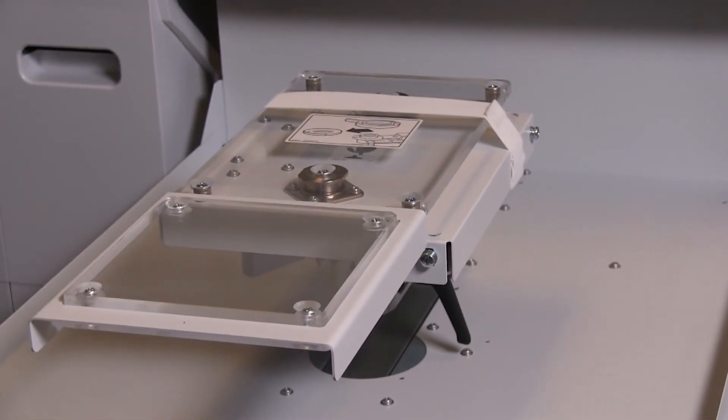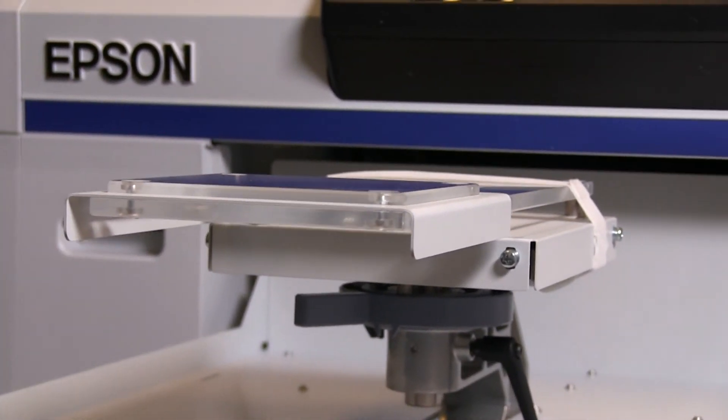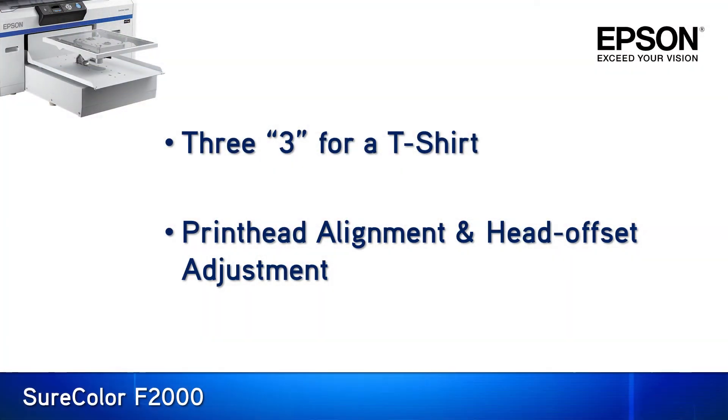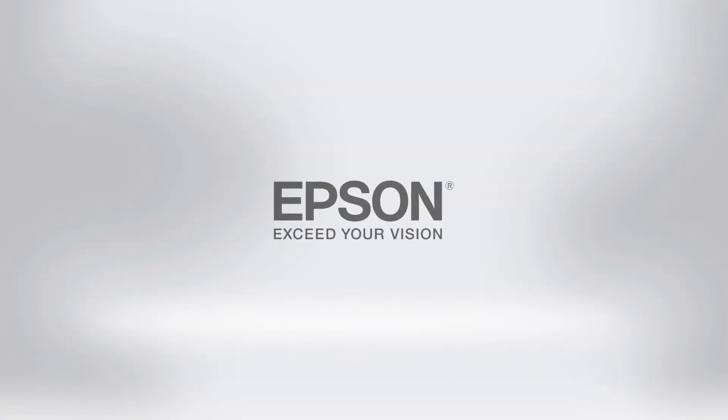Adjust platen height according to the previous procedure of finding the first ready, but now without the height indicator for guidance. I simply could have said at the beginning of the video to use platen height 3 for all t-shirts, but it's far better to provide a full explanation of how I arrived at that conclusion. Having now gone through it, you should know the correct process to select the proper platen height for any garment. Please be sure to view the video on print head alignment and using the head offset adjustment to get the absolute best quality from your printer. Now go make some amazing shirts on your Epson SureColor F2000.